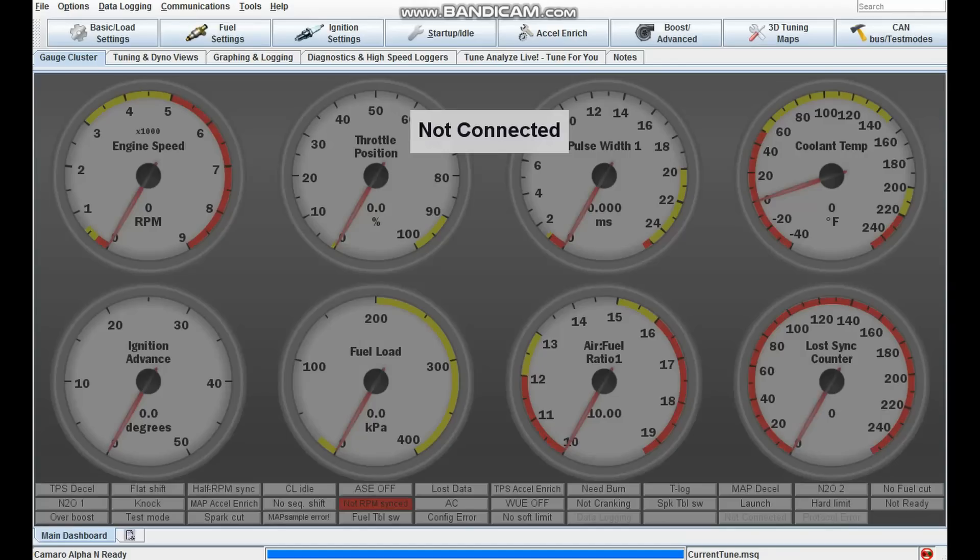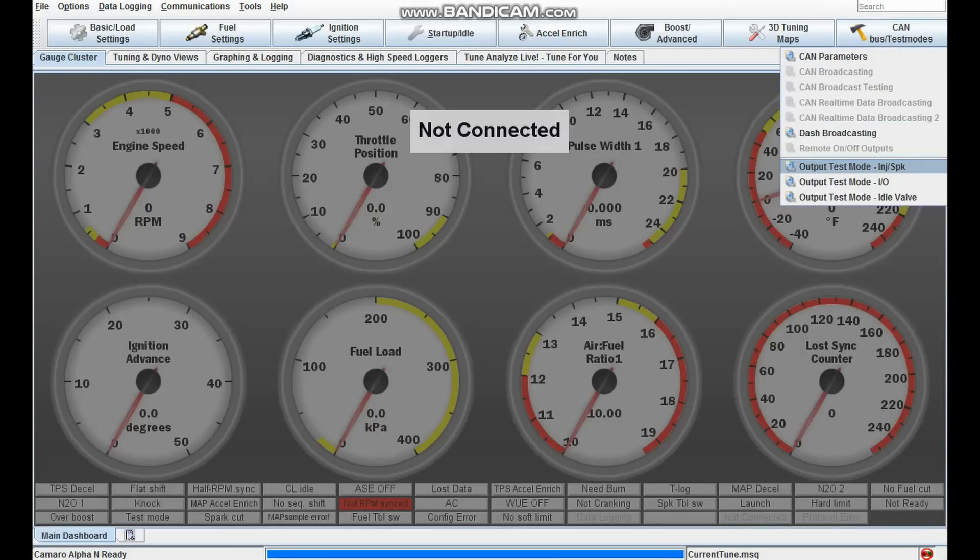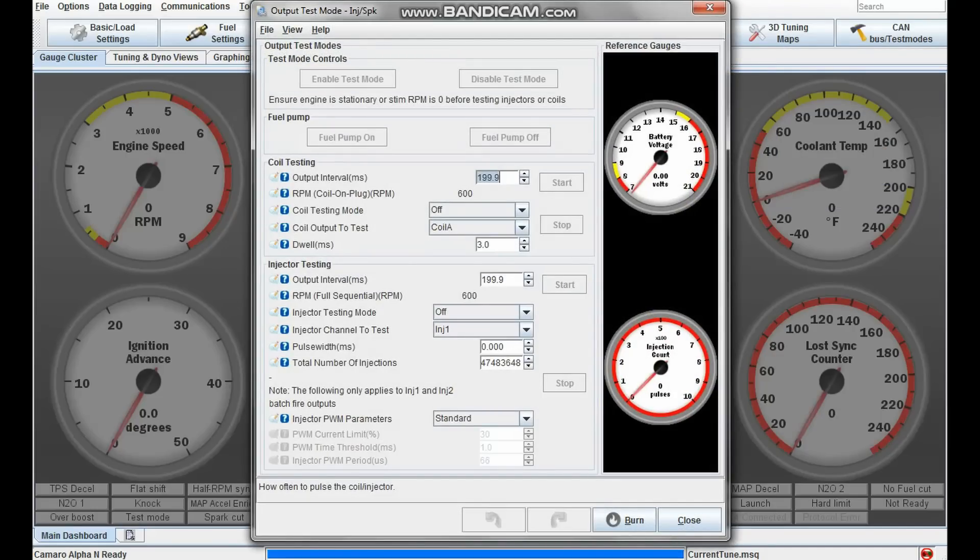You can also troubleshoot through the output test modes. Under injection and spark, this is probably my favorite feature of the Microsquirt — with the output test mode enabled you can actually test-fire your coils. You can do the same thing with your injectors, though you don't want to be test-firing injectors when the fuel rail has pressure. You can also turn your fuel pump on and off in this mode. So if you test those things — your coils work, your injectors work, your fuel pump works, and all your sensors are showing — and it still doesn't start, it's probably something in your basic or general settings.